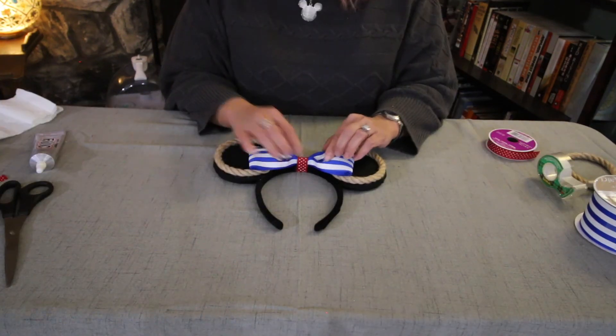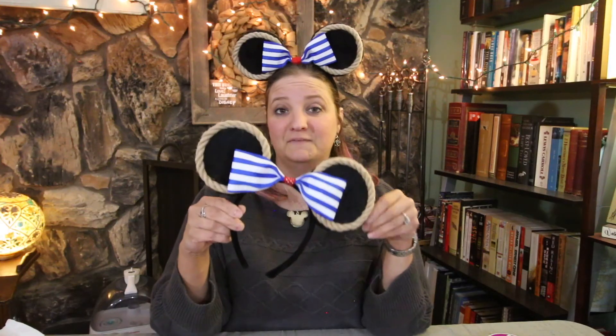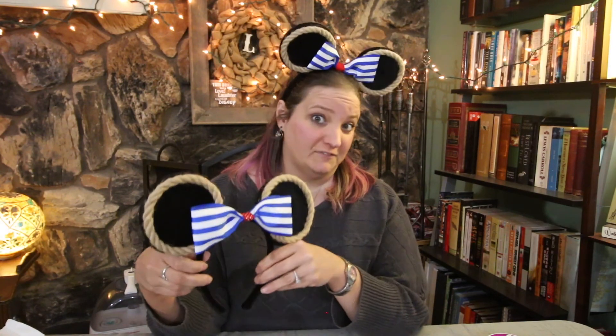And once you have the red ribbon attached, you are done. This is what they look like when they are finished. These are some of my favorite ears that I have made. I'm so excited to get to wear these again on our Disney cruise — I just think they're perfect for cruising. I've actually heard from so many of you about these ears and how much you love them that I'm considering starting an Etsy shop. Let me know in the comments below if you would actually purchase these. Thank you so much for watching — give this video a thumbs up, subscribe to my channel if you haven't, and we will see you next time.